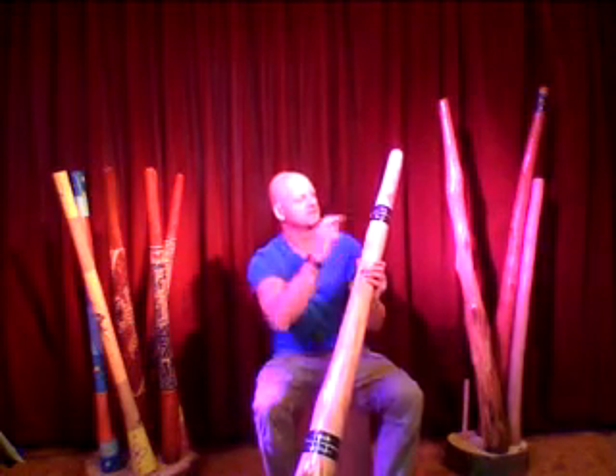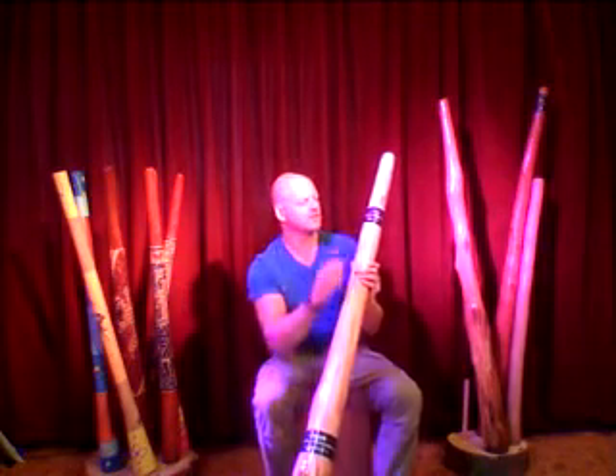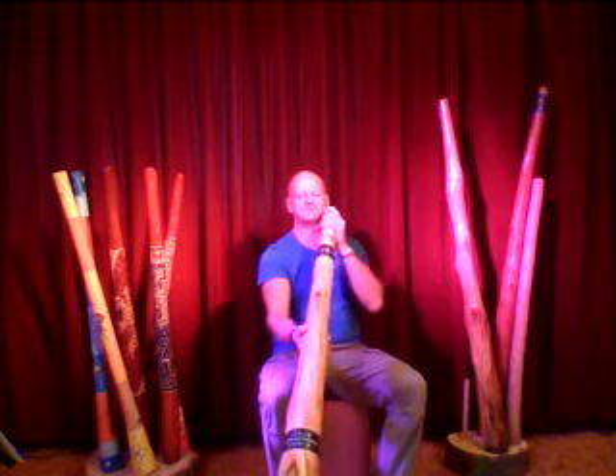Here and here it has Paua Shell inlay. I'll show you the tone of the trill.